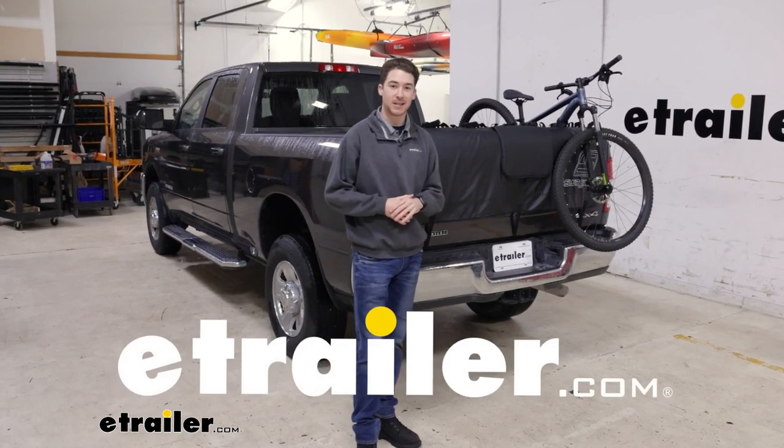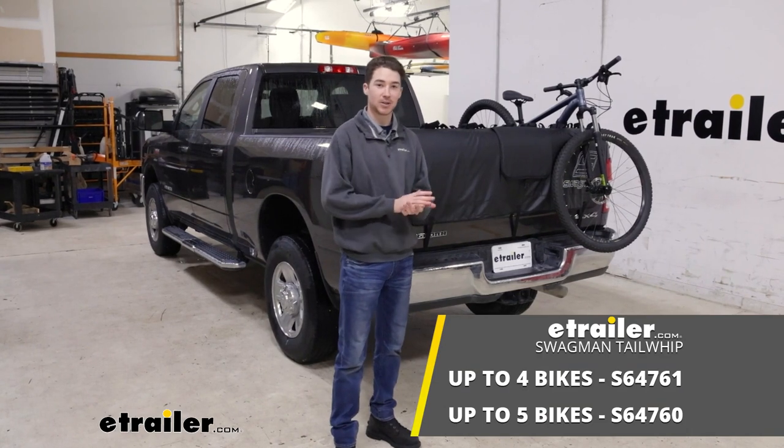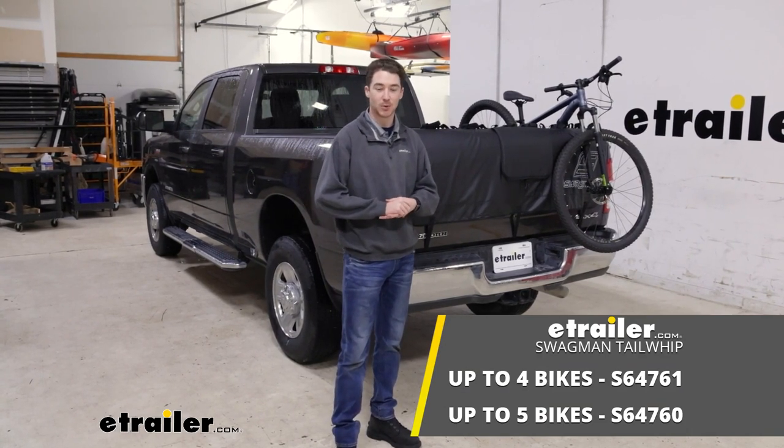Hey, it's Ethan here at E-Trailer. Today we're going to be taking a look at the Swagman Tailwhip Tailgate Pad on the back of our 2022 Ram 2500.